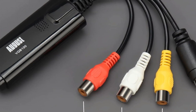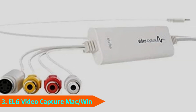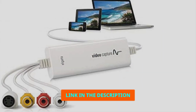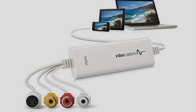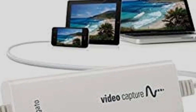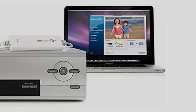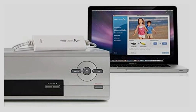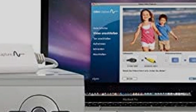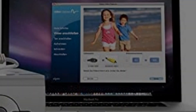At number three we have the Elgato Video Capture. This device from Elgato is the best VHS to DVD converter we can recommend, primarily because the quality of the transfer is excellent. Don't get too excited — the quality of any old video footage is still going to look pretty rough to anyone used to crystal-clear HD, but this device will at least translate it to digital as accurately as possible, avoiding any further loss of definition in either the audio or video.